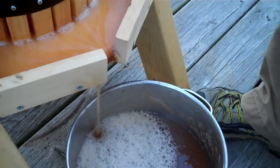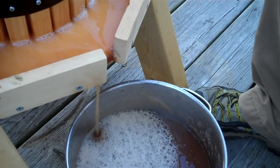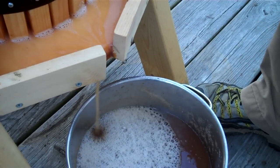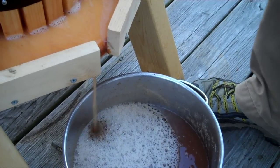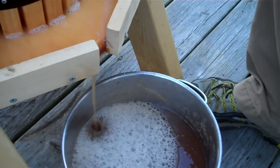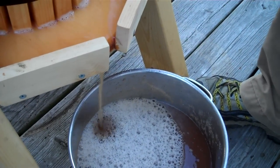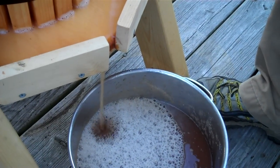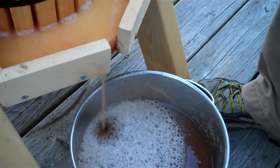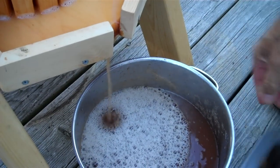Now, the advice we get is that really before you drink some cider that you've hand pressed, it's not a bad idea to heat it to about 180 degrees, just to kind of kill off any microbes or things like that that may have gathered on the surface of the apples.